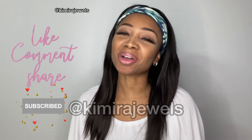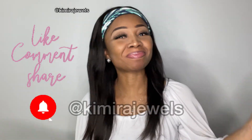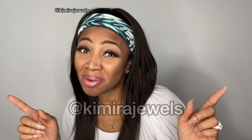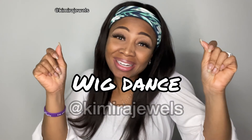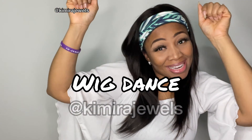This is the wig for today — let me know what you think in the comments below. Don't forget to like, comment, share, and subscribe, and hit that bell so you get notified anytime I upload. I will see you in the next video!